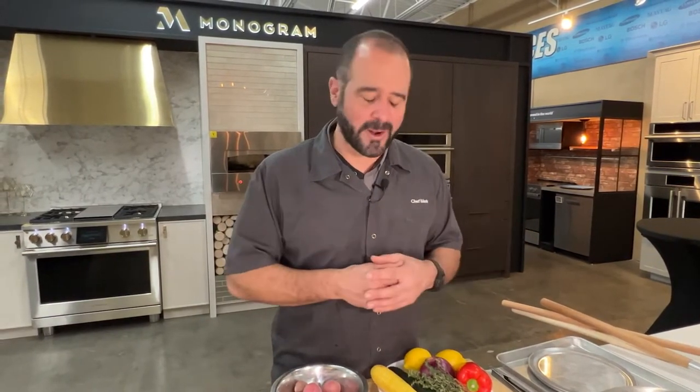Hi everyone, this is Chef Mark at Appliance Factory Fine Lines. I'm in Denver at our Zuni location in our Monogram kitchen, working with the Monogram pizza oven. This is an incredible home appliance that makes great pizzas — check the link in the description below to see how well it works. But the real magic of the hearth oven is that it's not just a one-trick pony — it can do so much more than just make pizzas. Today I'm going to show you how to get the most out of your Monogram pizza oven.